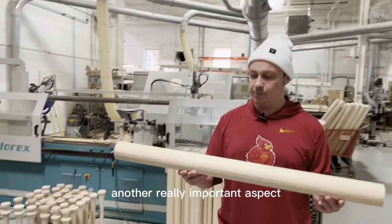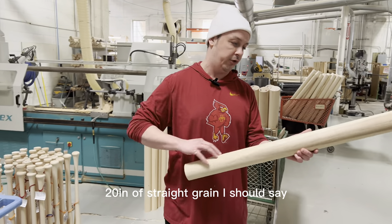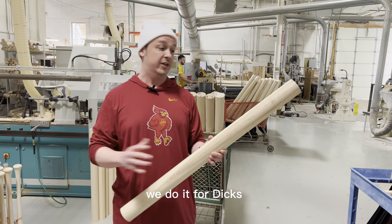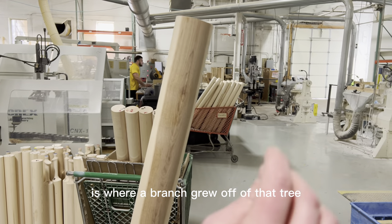Another really important aspect when making a baseball bat is identifying handle and barrel. You need 20 inches of straight grain for a pro-certified handle. We do that for youth, for big sporting goods websites, whatever you're getting. You can kind of see right here — that little indicator is where a branch grew off of that tree.